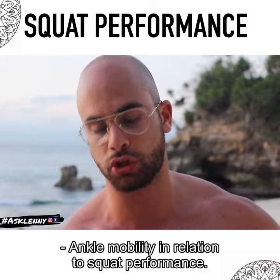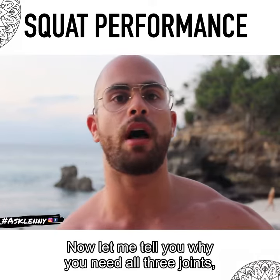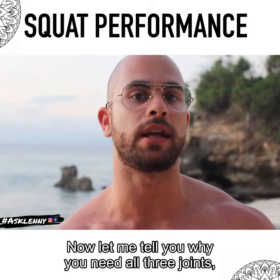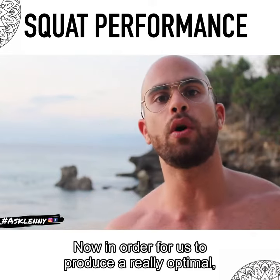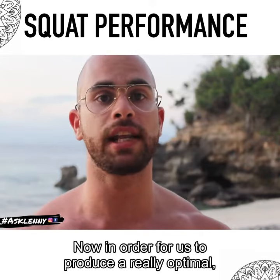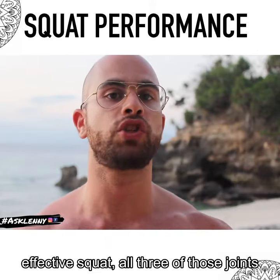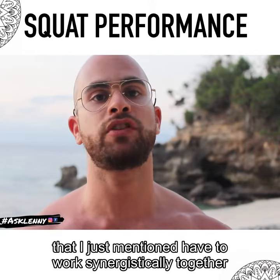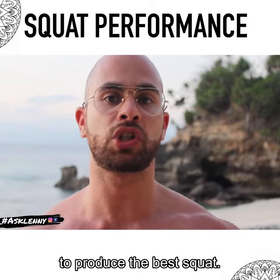Ankle mobility in relation to squat performance. Let me tell you why you need all three joints: the ankle joint, the hip joint, and the knee joint. In order to produce a really optimal, effective squat, all three of those joints have to work synergistically together to produce the best squat.